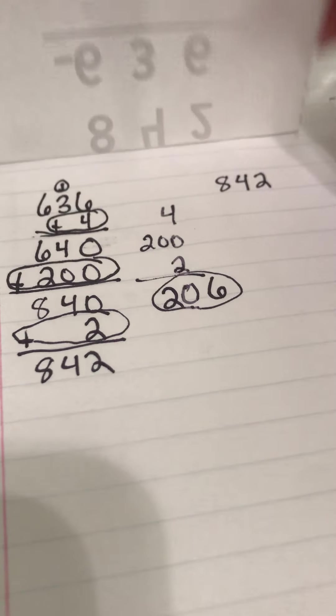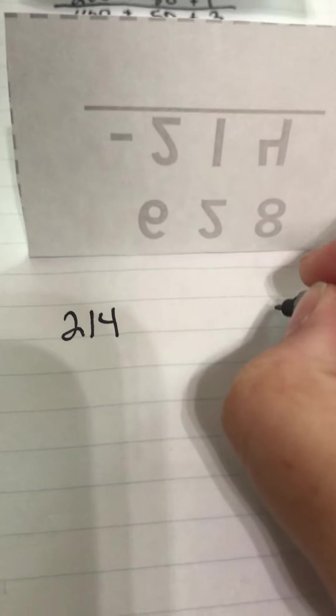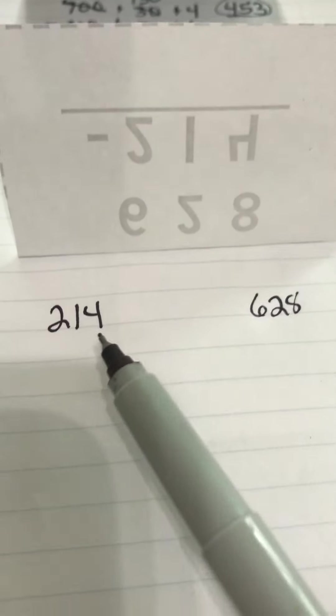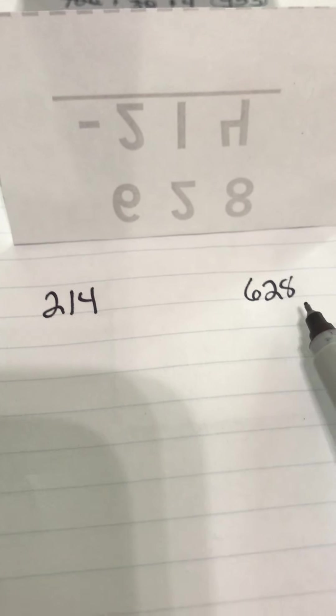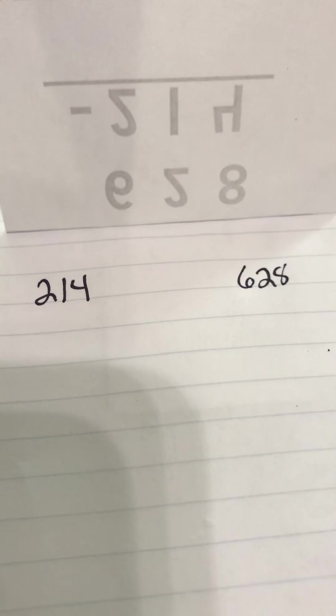I'm going to do the add-on method one more time on this last problem. When you add on, we're going to start with the smaller number. The smaller number is 214 — that's my starting point. I'm going to stop when I get to 628 because that's my largest number. I'm trying to figure out how far away these numbers are, so I'm going to keep adding on to my 214 until it turns into 628.